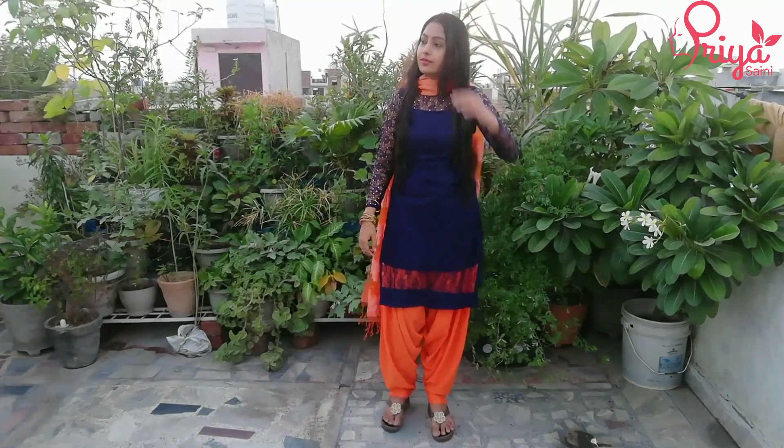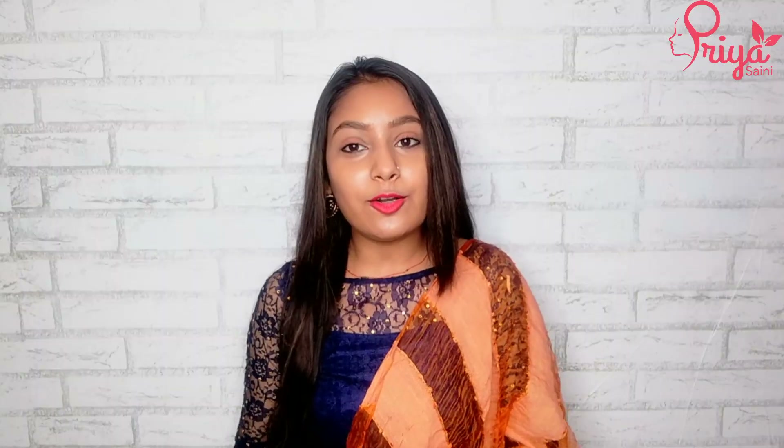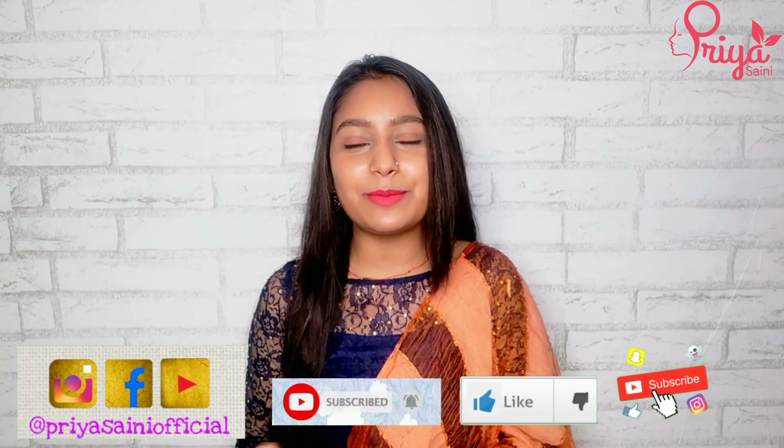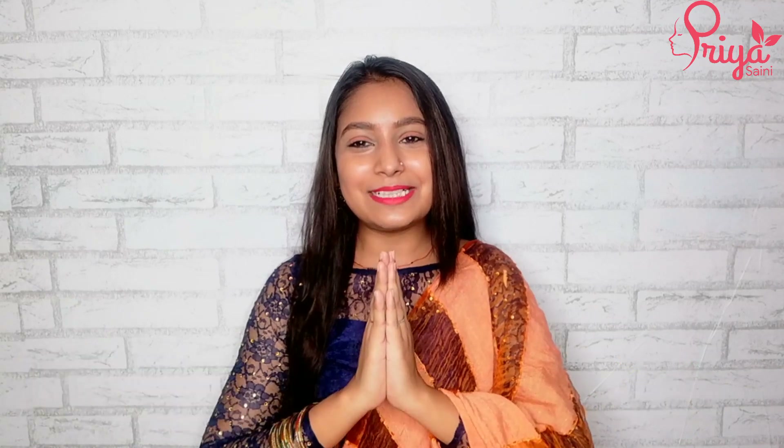These are all the styles. You can carry the dupatta with a different suit for a different look. I hope this video will be helpful for you. If you like this video, please like, share it, and subscribe to our channel. We will see you in the next video. Until then, bye, take care. Namaste.